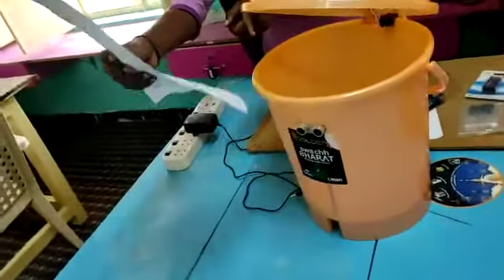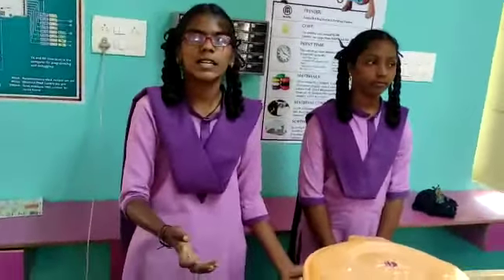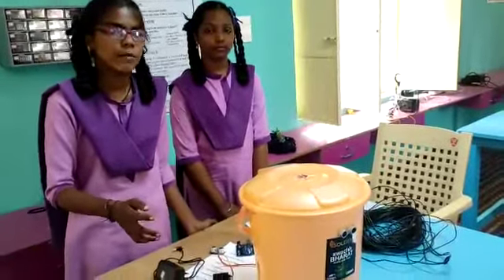Let's see about the working principle. When we take garbage near to the dustbin, the sensor receives the signals and automatically opens its lid, and it closes within 5 seconds. It also has an ultrasonic sensor that constantly measures the level of garbage in the dustbin and automatically detects that it is about to fill up.